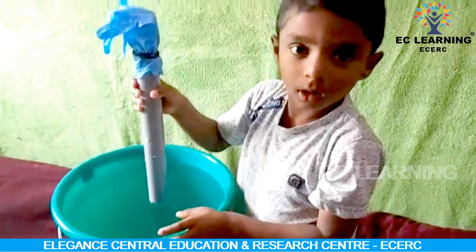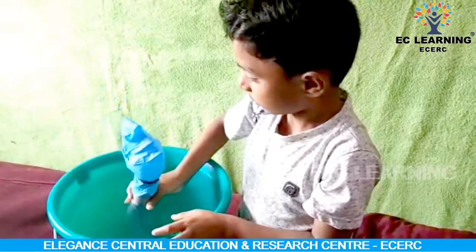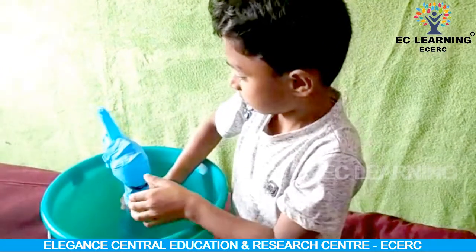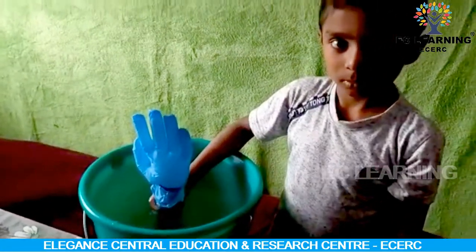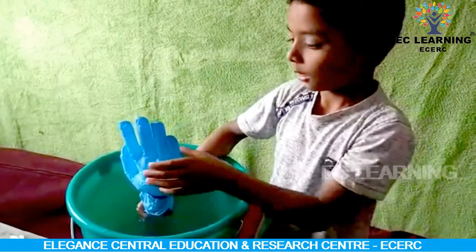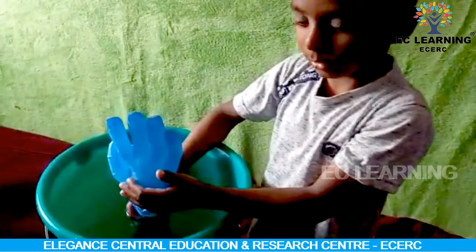The new chapter is obviously a new growth of EC Learning. Interesting!